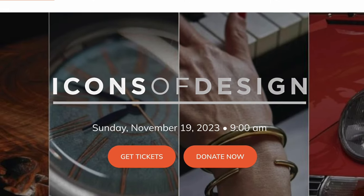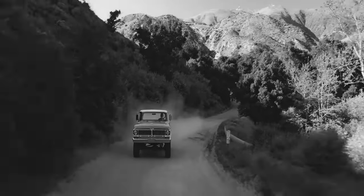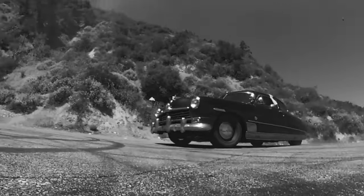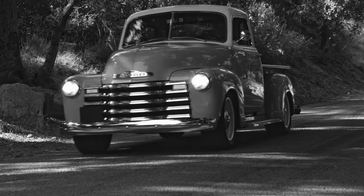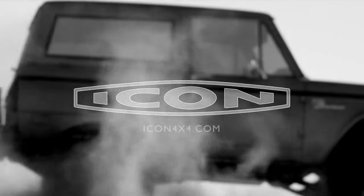Spread the word. Craftsmen are coming from all over the country — a lot of them are Instagram friends I follow and lust after their work, and I've never met them, so I'm really looking forward to the opportunity. November 19th. Thanks for your time, thanks for your positive energy. Be good to yourselves, be good to others. I'll see you next week.